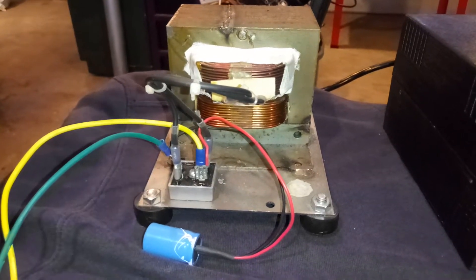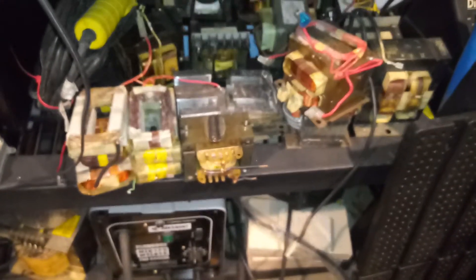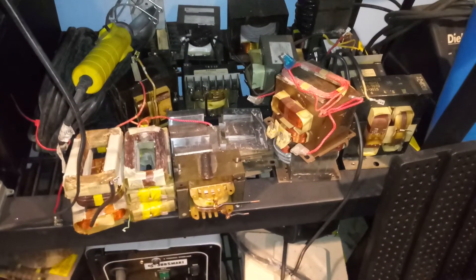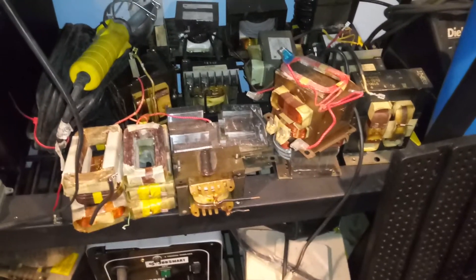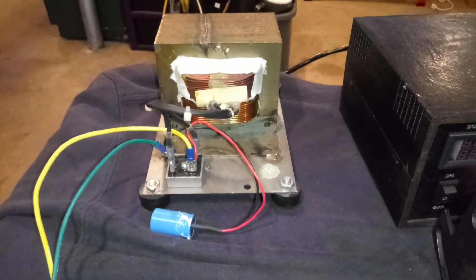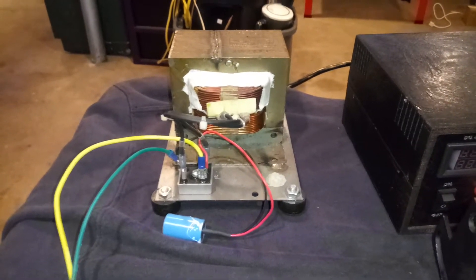This transformer is a microwave transformer. What I did was I took the secondary out and put in another primary from a different transformer. As you can see over here, I've been robbing transformers from microwaves for far too long, so I've gotten myself quite a supply.